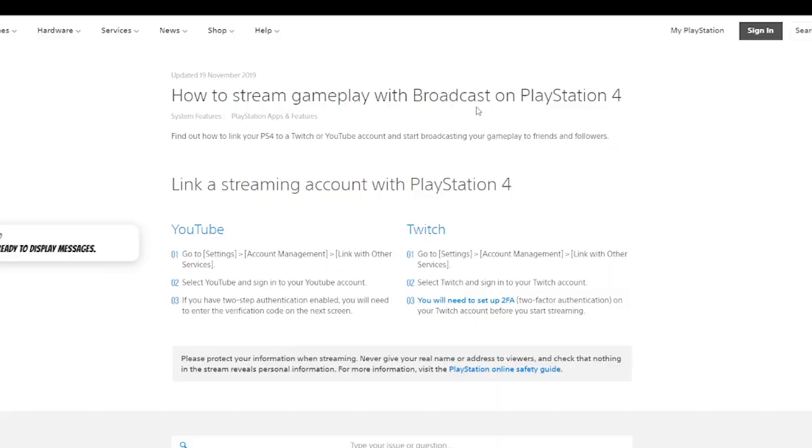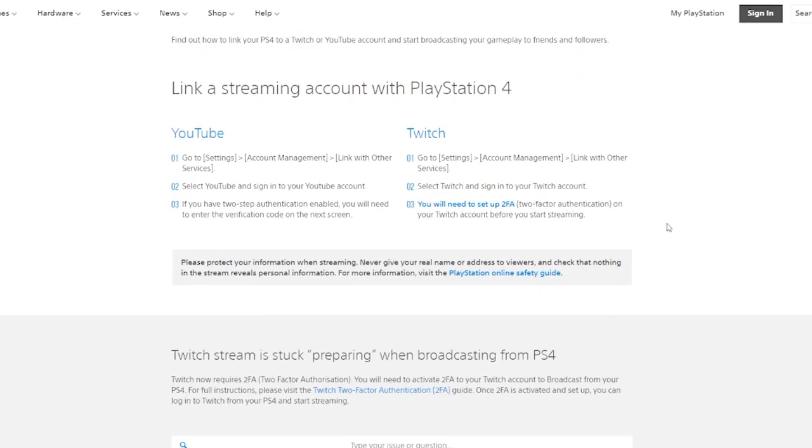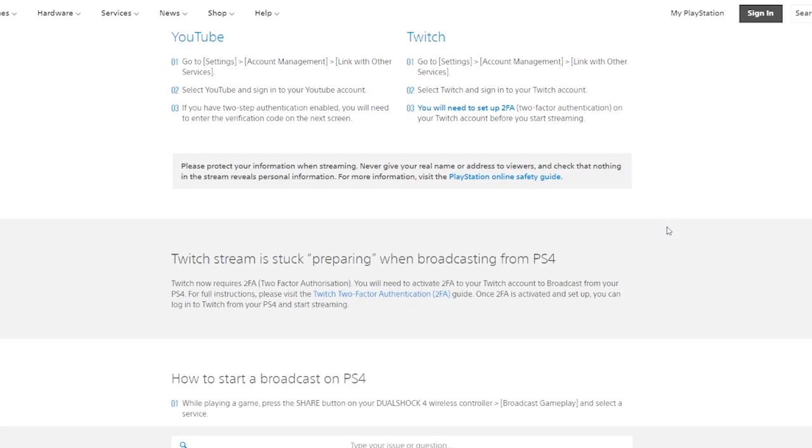You should definitely start with keeping your equipment as low as possible. Let's say you own a PlayStation — this is how I got started with live streaming. I started live streaming on the PlayStation. All you literally need is a microphone, and you can use the one that comes with the PlayStation, that little dangling one you put on your ear. That's literally all you need to get started.